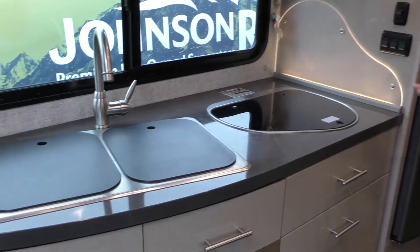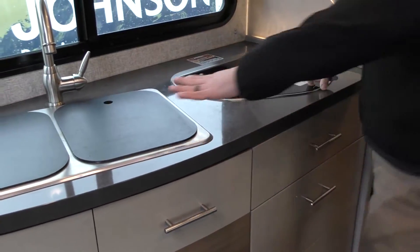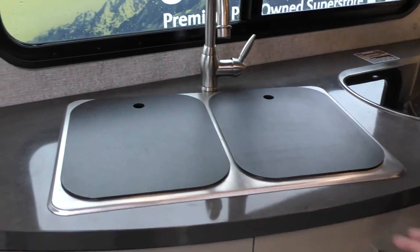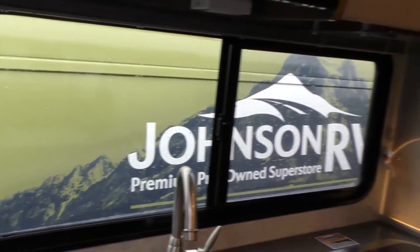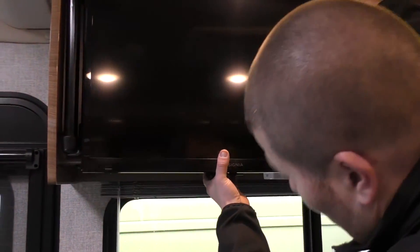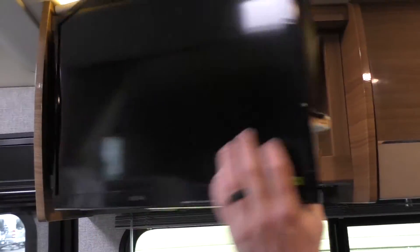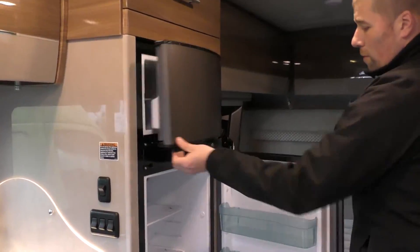Over here is the galley area. You have a lot of storage — there are three cabinets. You have a two-burner stove and a double sink with a nice window that opens up. There's some storage here as well as the TV, and there's a hidden storage compartment that pulls out behind a latch. Getting into the fridge and freezer — it's a Norcold separate fridge and freezer, very clean. This unit doesn't look like it's been used that much.